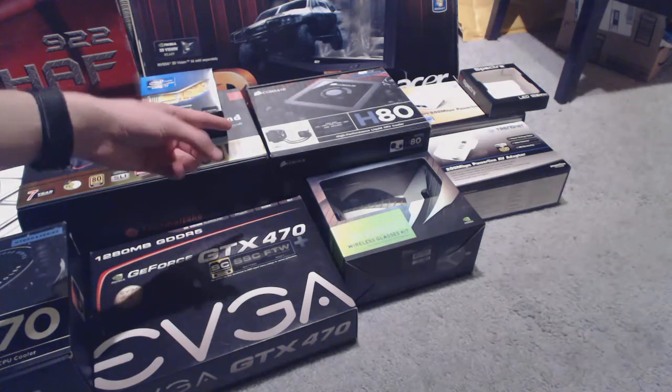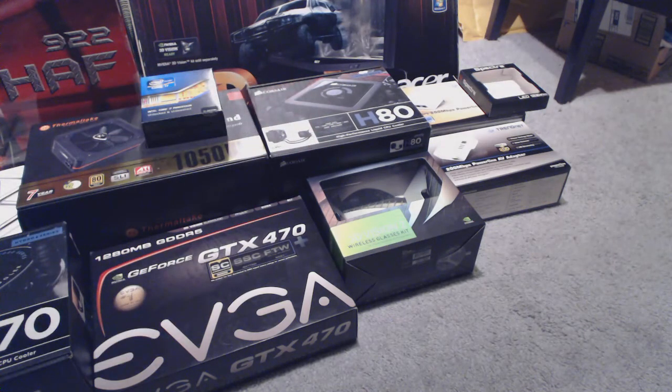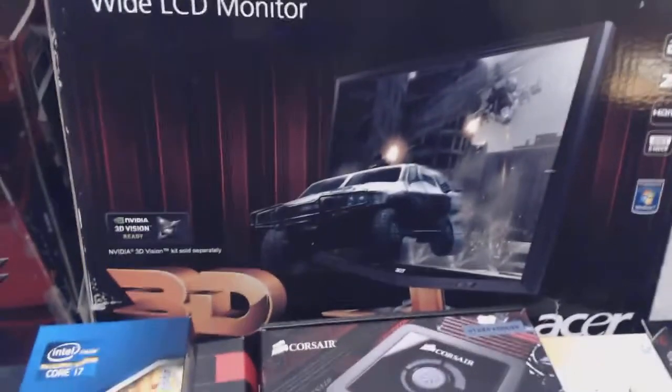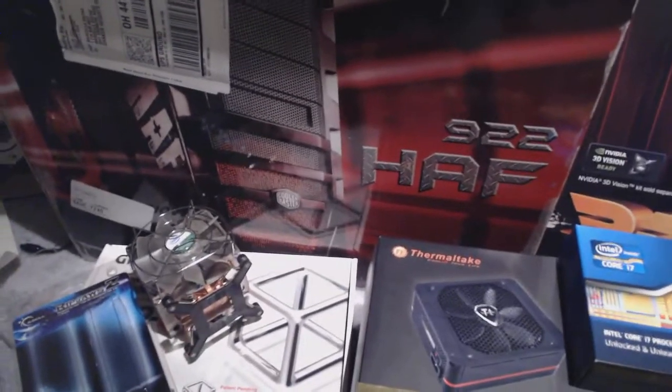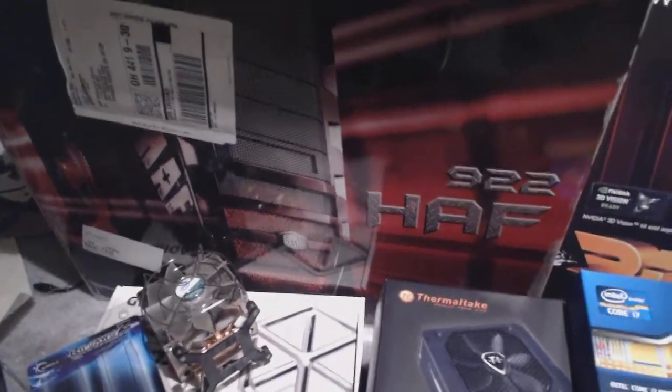I've got the Corsair H80 in my system — I can easily do a review on that covering temperatures, sound, and how well it works. And a big thing: my 3D monitor. Everyone has probably seen this monitor before, but I'll gladly do a review on it. I have the wireless 3D glasses and the infrared emitter. I got the 3D Vision 2 kit, not 3D Vision 1. I'll also do a review on the Half-922 case, which is probably one of the third most purchased Cooler Master cases I can think of.